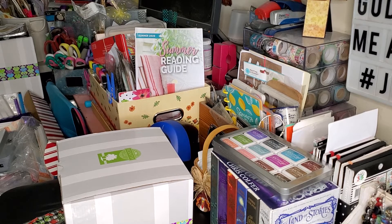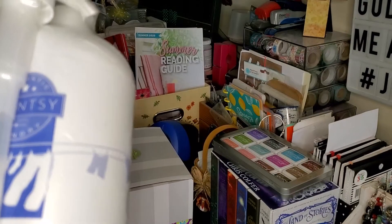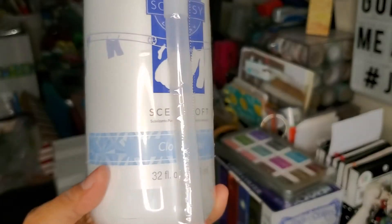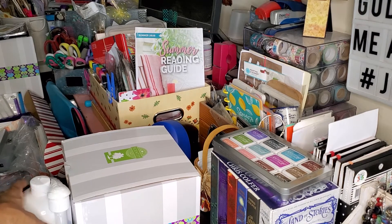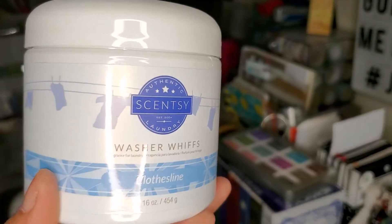The next thing I have to show you is part of our laundry line — this is the Clothesline Scent Soft. This is a really nice scent, it's so fresh and clean. The Scent Soft is our version of fabric softener, and I love just the way that it makes my clothes smell. I already have the laundry liquid in this scent, so I picked up the Scent Soft, and I also picked up the Washer Whips.